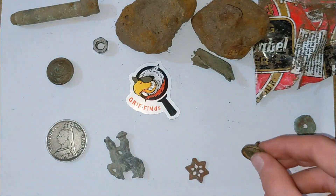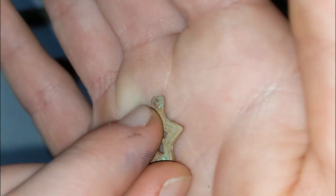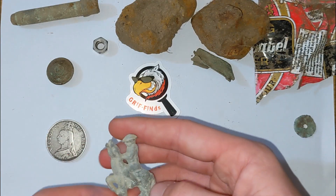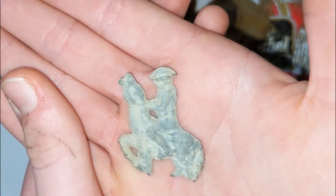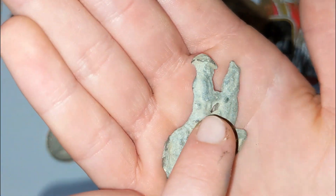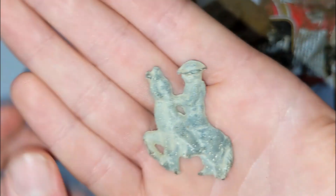We also have this little ornate star thing - it's got some nice decoration around the sides and it could be clipped onto something, because it has a little clip thing there. Who knows? And then the best finds of the day personally - Dad found this really, really nice army soldier riding a horse. You can tell it's an army soldier because of his hat and his bullet pouch around his side. Absolutely phenomenal. Great find, Dad.